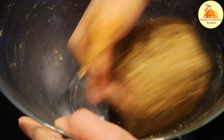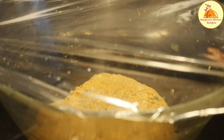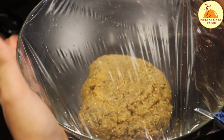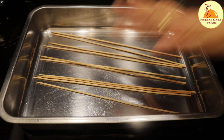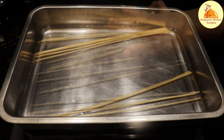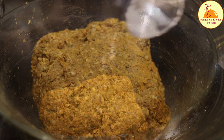Now I am going to cover it with a clean film and keep it in the refrigerator for at least 6 to 8 hours — overnight is always the best. But if you don't have that much time, you can use 2 tablespoons of papaya paste in this mixture and make it instantly. I am also keeping the skewers soaked properly.